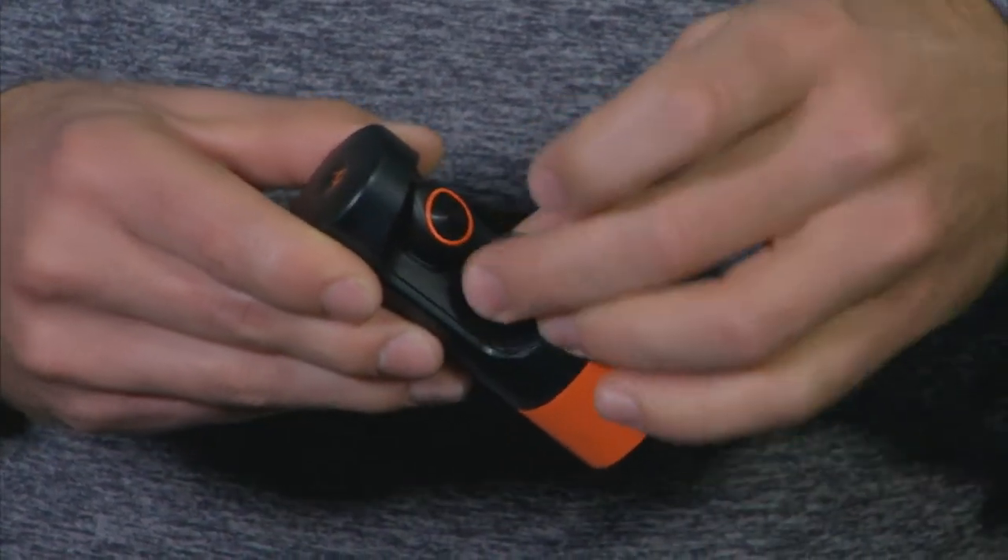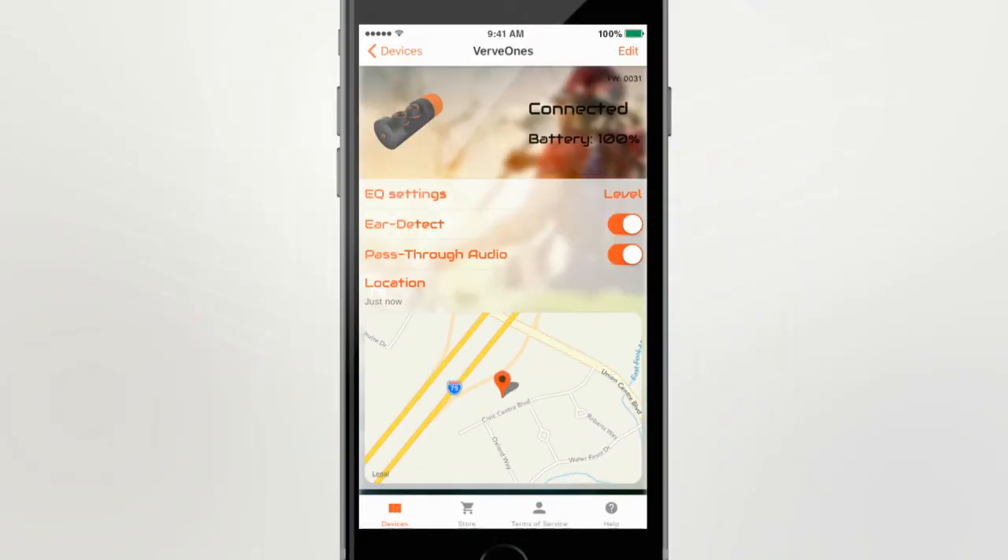To change the settings on your Verve 1s, place the earbuds in their case and select the setting you wish to change.